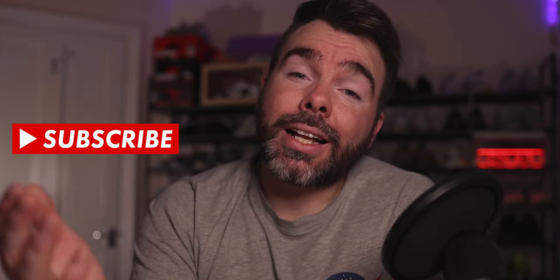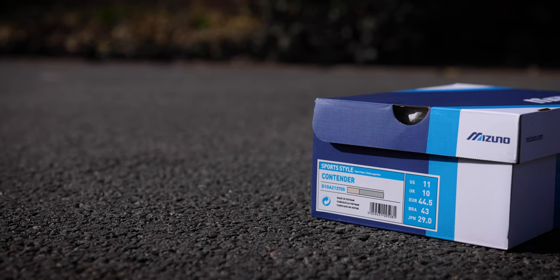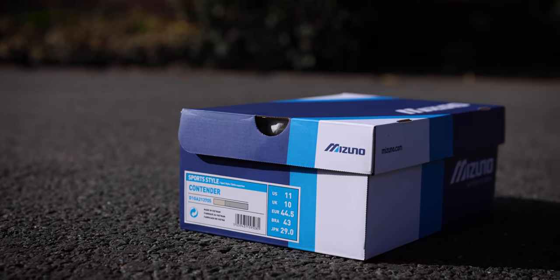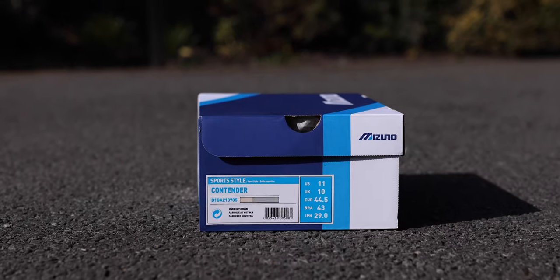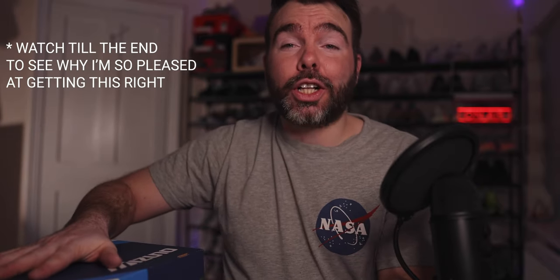If you enjoyed this video, don't forget to hit the like button and subscribe, and hit the bell next to the subscribe button if you want to know when new videos drop. So, the box comes in a Mizuno branded box with 'Athletic Footwear' underneath the Runbird logo. It's blue, lighter blue, and white all around with Mizuno branding, and on the front it says 'Sports Style Contender'. This particular colorway is Bleached Sand, Silver Filigree, and Lunar Rock.